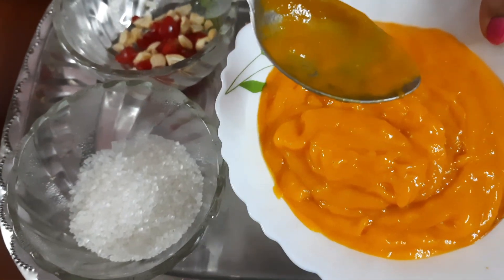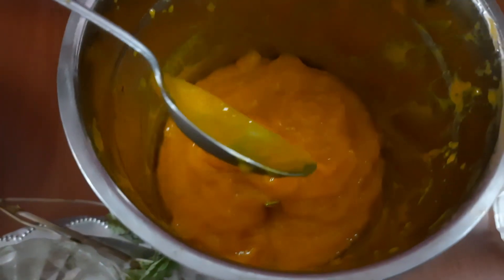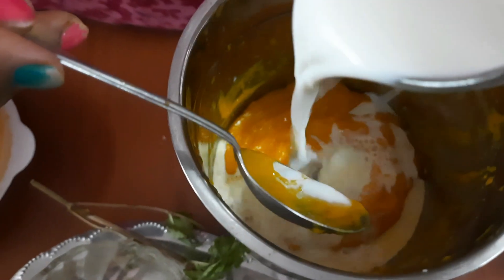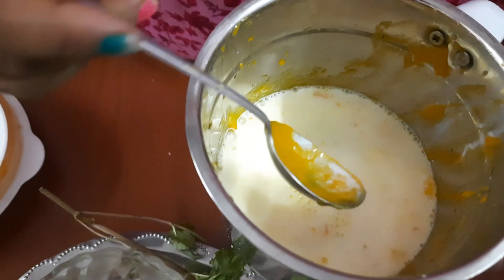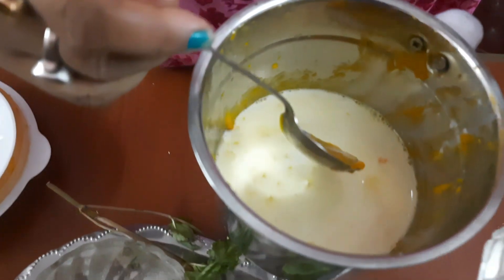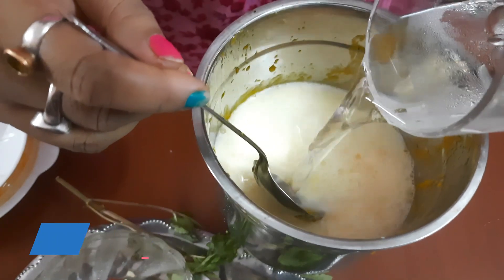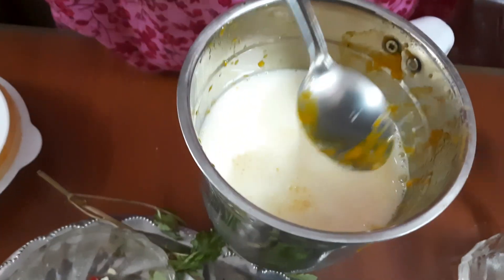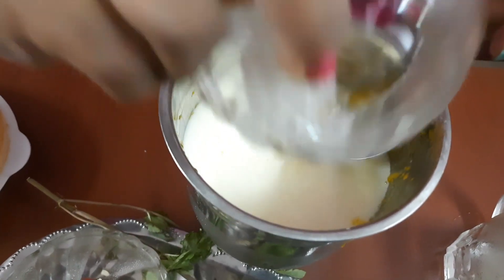Now I will assemble the mango shake. First, I will bring the mango pulp. I will add one cup of milk — this milk has been chilled for 1 hour, so we have chilled milk. And now we have chilled water. Half a cup of milk. And then we have 3 teaspoons of sugar.